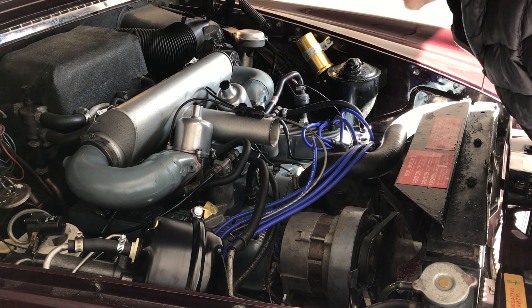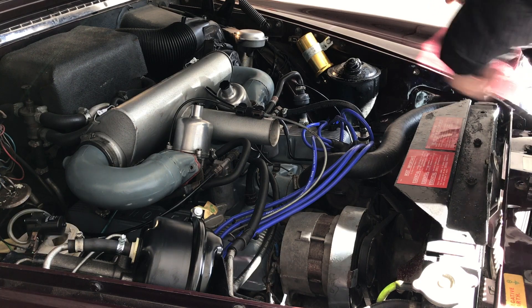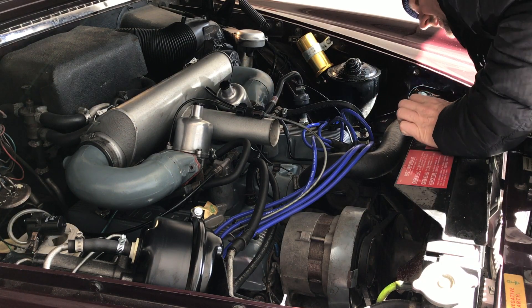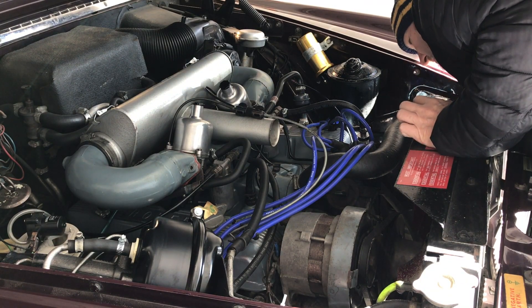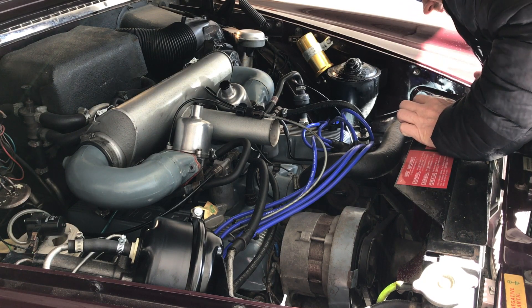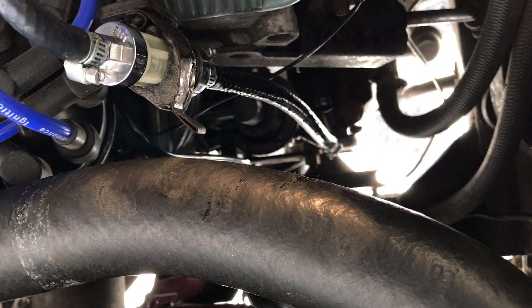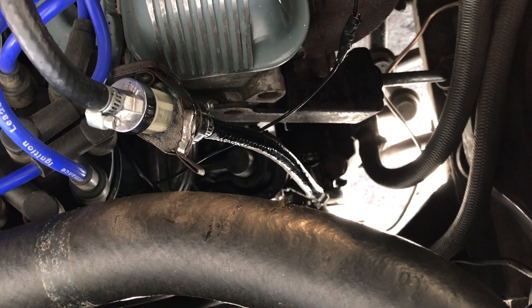I can smell petrol — there's a petrol leak. I can see some leakage of petrol coming out somewhere, so that will have to be fixed. There's definitely a leak going on down here, so I think we ought to have a look at that before we continue with the startup process.